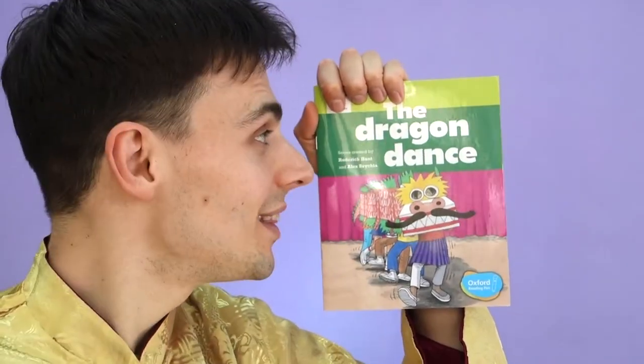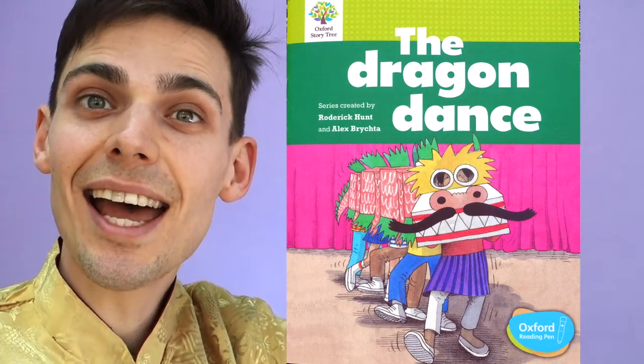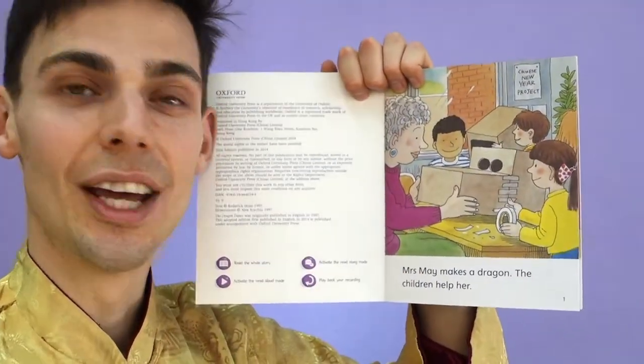Hello everyone! Today we're going to read this book. This is called The Dragon Dance. Today is Chinese New Year, so I am wearing a Chinese New Year jacket. It is a golden jacket. Let's see what the children are doing today.